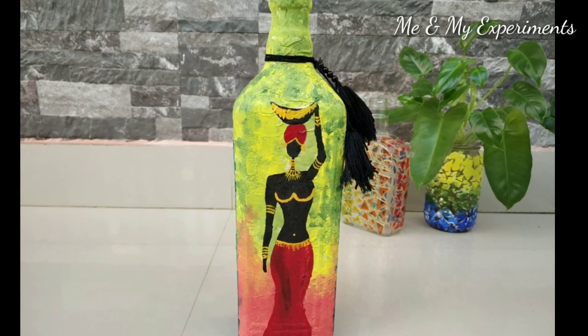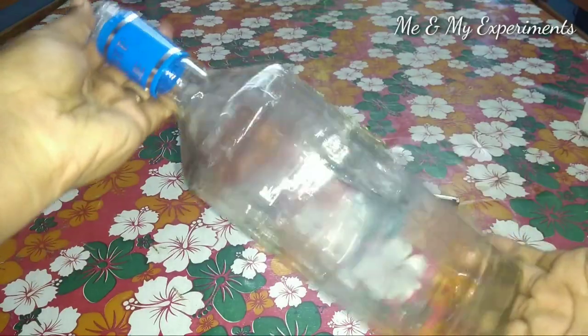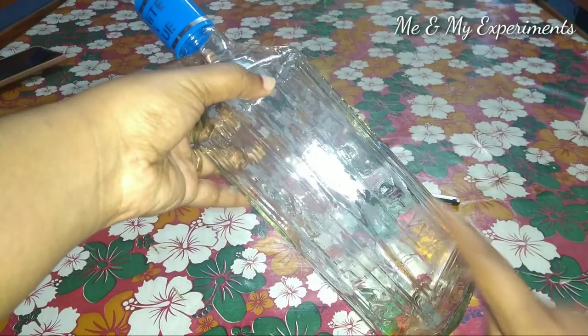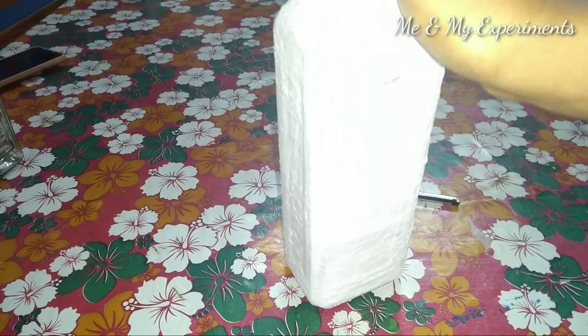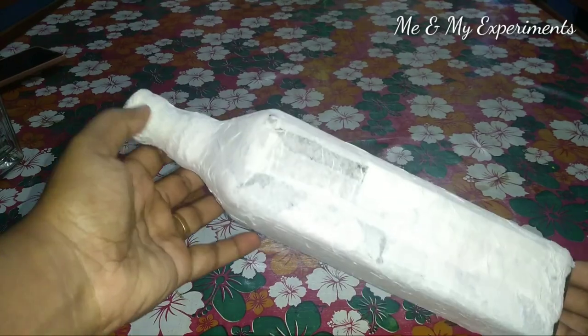I am going to show you how to clean this beautiful bottle art. I am going to put a bottle in here and clean it up. I am going to put two bottles in here. I am going to put a tissue in here. I am going to show you how to clean it up.